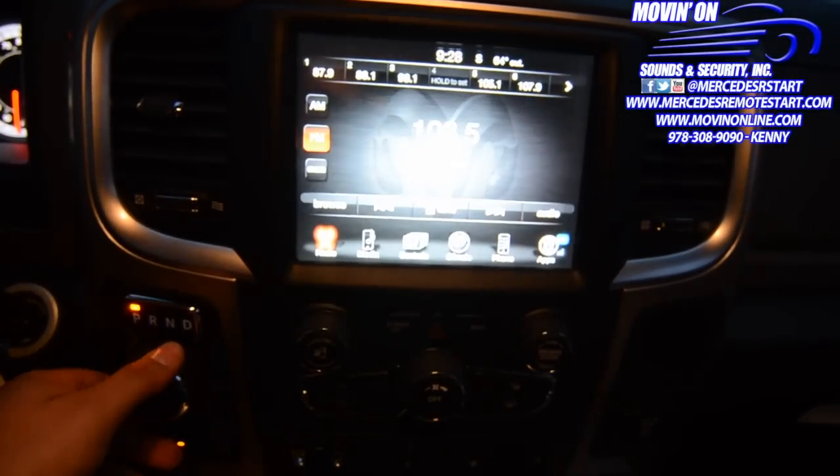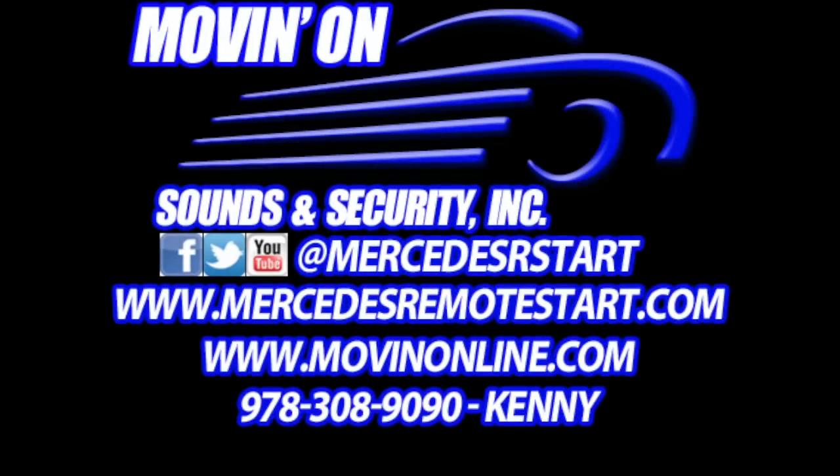If you guys have any questions on how to get this kit and whether or not it's fully compatible with your vehicle, please feel free to give me a call. My phone number is 978-308-9090. My name is Kenny. If you have any questions and want to send me an email, my info and email will be listed in the info section below.